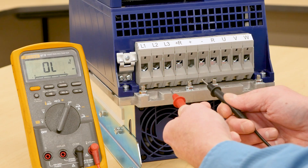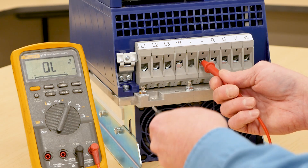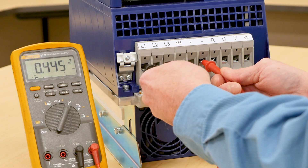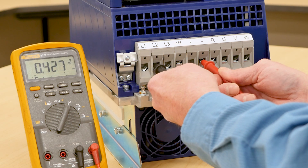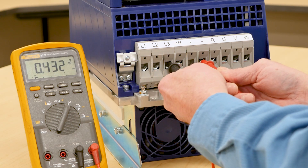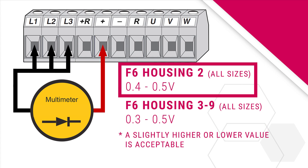Next, we'll check the negative side of the input rectifiers. Reverse the meter leads and put the positive red lead on the negative DC bus terminal. Put the negative black lead on the L1 terminal and measure the voltage drop at the L2 and L3 terminals. All three terminals should be between 0.3 and 0.5 volts. Note the exception that with the housing 2 F6 drives, the measured voltage drops will be between 0.4 and 0.5 volts on the L1, L2, and L3 terminals.